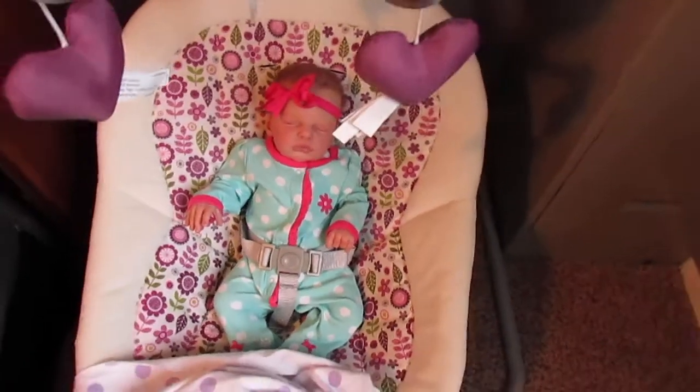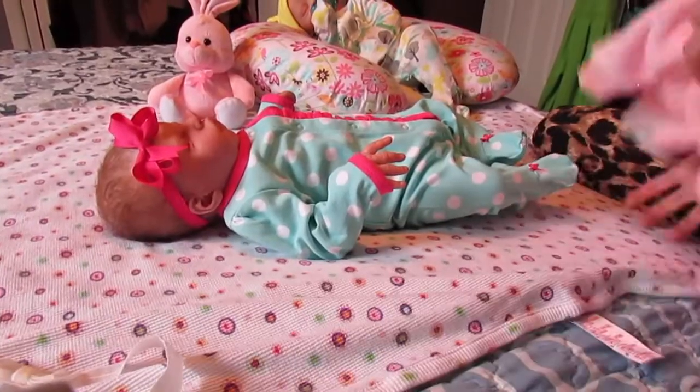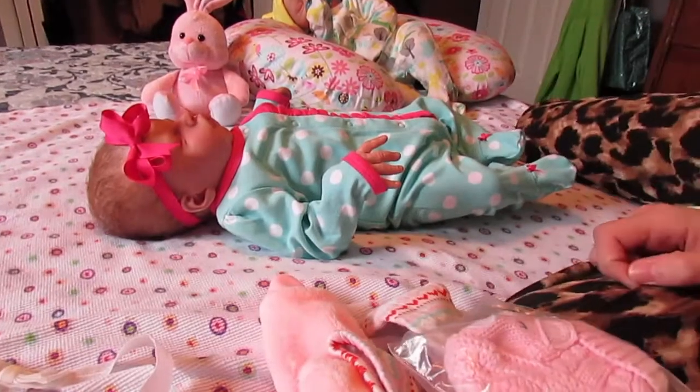I'm going to get her started to get changed. I got her over to the bed, so now I can change her.